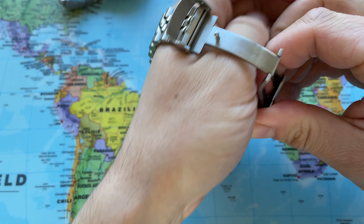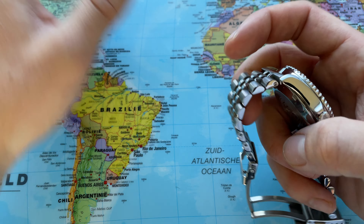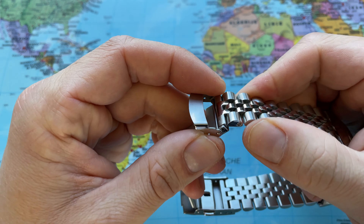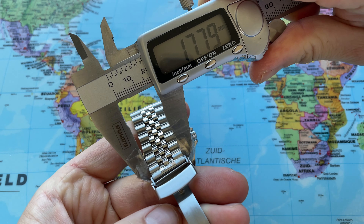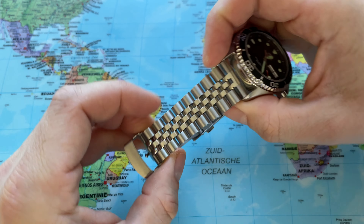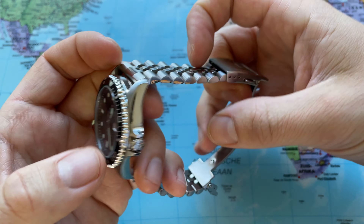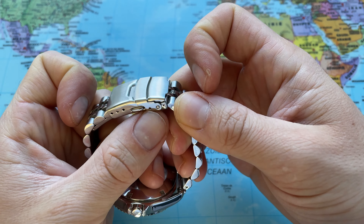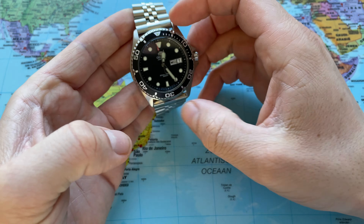Before heading to that second option — I'll limit this video to just two options — let me give you some dimensions. Again, 22 millimeters at the lugs. And as you can see, the taper is to 18 at the buckle. So this is so much more elegant, going from 22 to 18 — it really tapers down a lot. That is the Super J. Lewis with the standard clasp, which is called a diver clasp according to the Miltat website. That is the Super J. Lewis straight end for the Orient Ray.